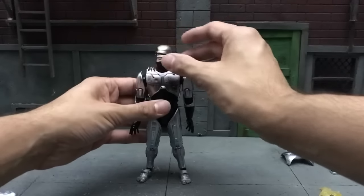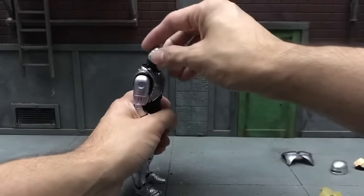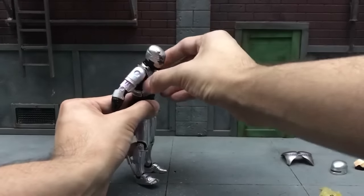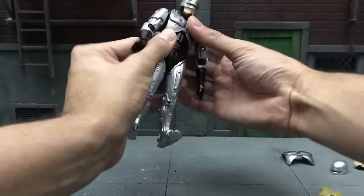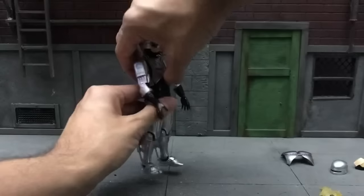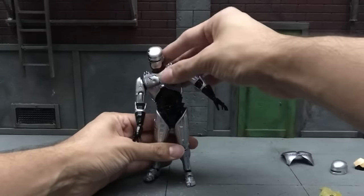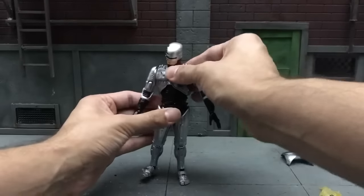For articulation: his head can tilt this far to the left and that far to the right. You can look that much down and that much up. As for chest crunch, he can go that far down. With or without the chest plate the articulation is the same. He can back up that much. For waist crunch he can go that far down and that far back, tilt left, tilt right, and he can move the ab section around — no problems at all, you might even be able to do a full 360.